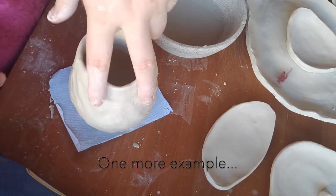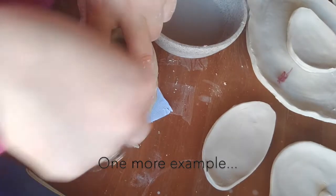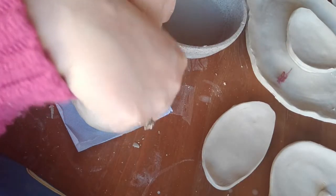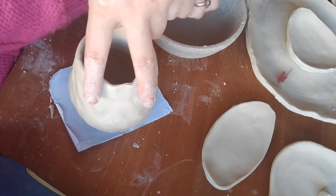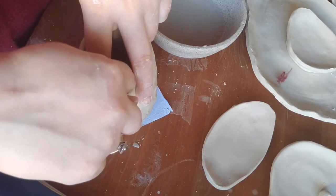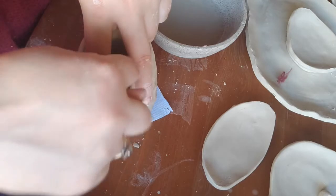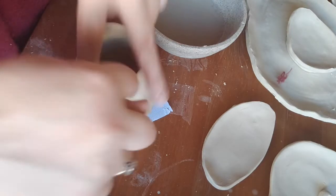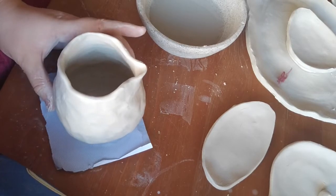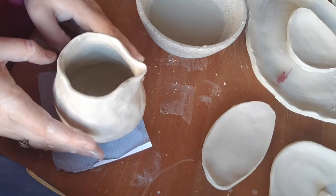Or you can just run your finger over it again with two fingers. Then I'm just going to thin it a little bit and pull it through — and there's your little spout. Easy as pie.